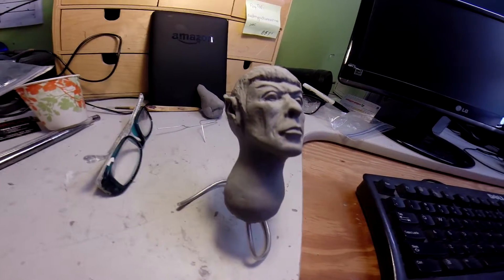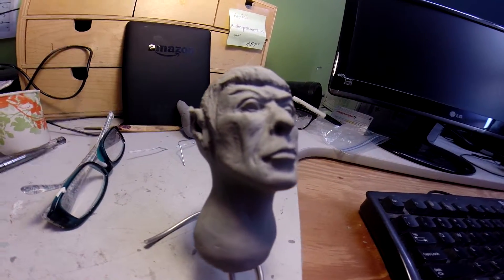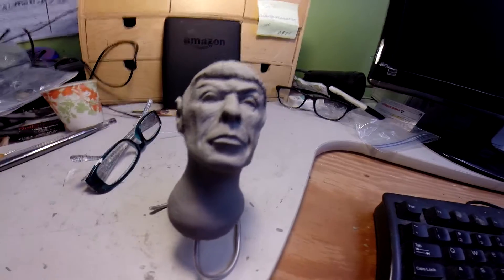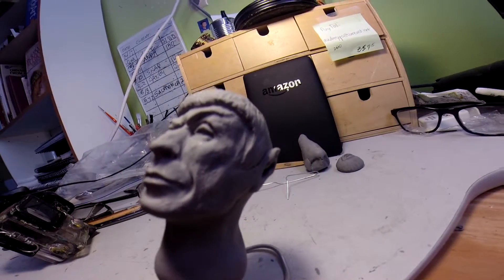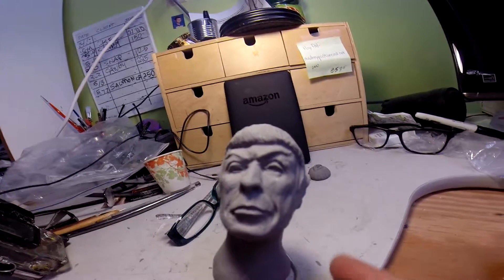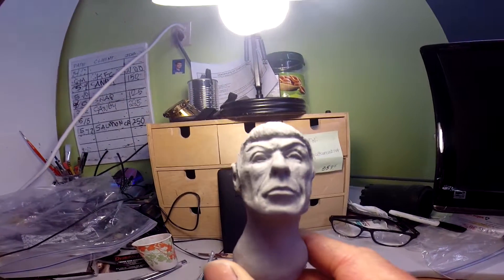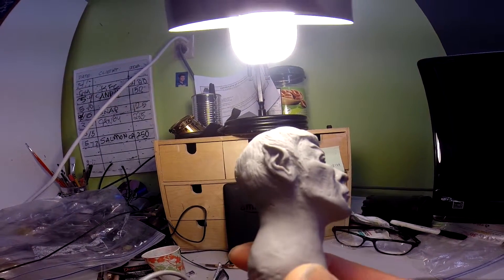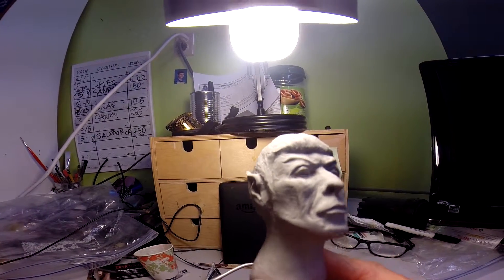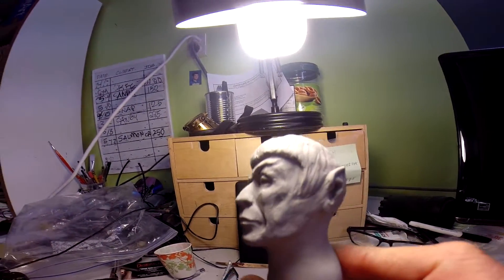I was messing around with some Super Sculpey firm and I started doing this little piece and it looked just like Spock, so I went ahead and sculpted it and kept sculpting him. I went online and got some reference, and it's kind of like somewhere between the young Spock and the really old Spock.